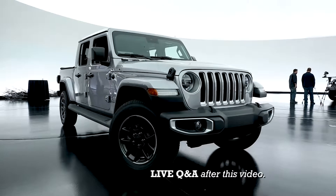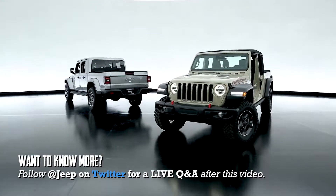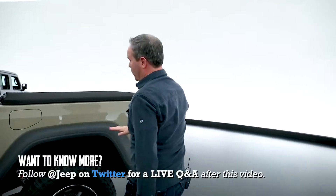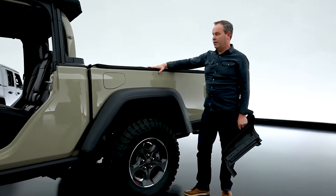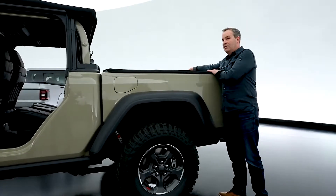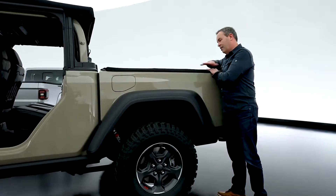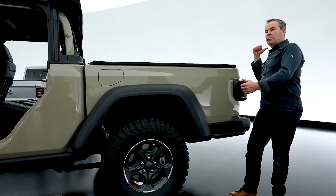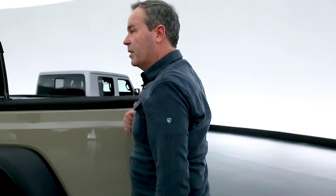Hard to say exactly how long we've been working on this. It feels like forever. This happens to be the Rubicon version and there's a lot of differences on the Rubicon. We went out of our way to keep the box side very low. You can easily access items on the inside — I can reach over here. Also keeping the tailgate nice and low for off-road maneuvers when I want to look behind me.